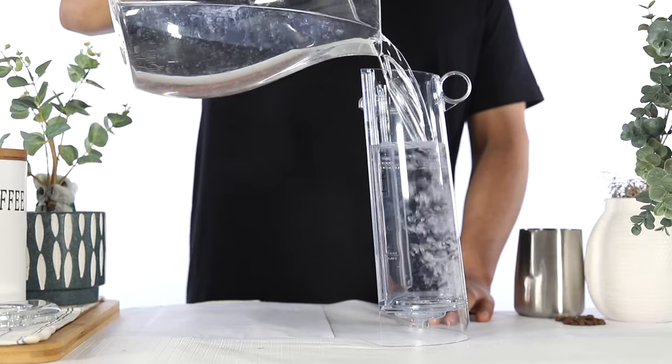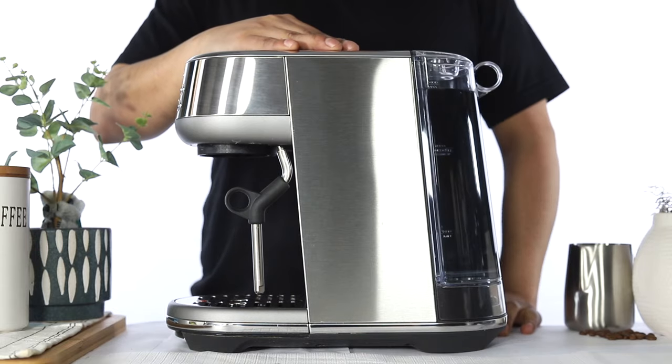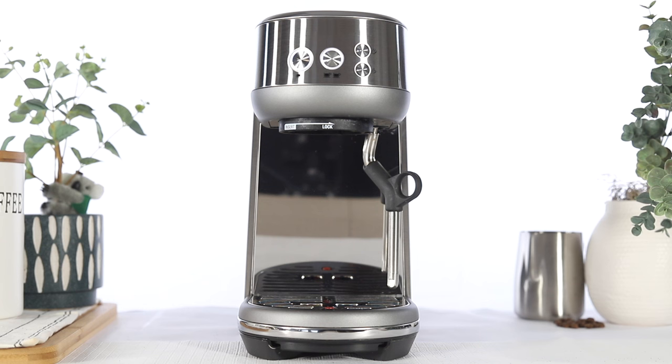Rinse and refill the water tank, then reattach it back onto the unit. You have now successfully completed the clean and descale cycle on your Bambino.